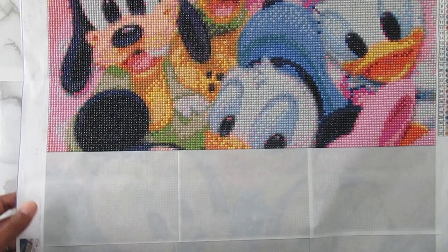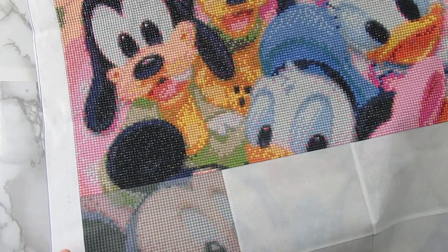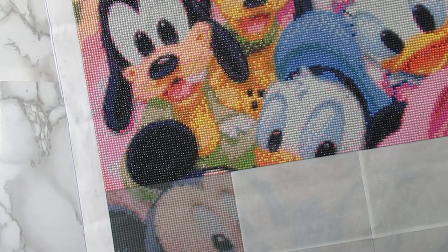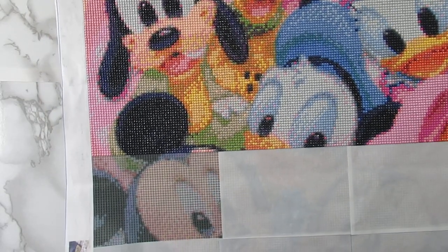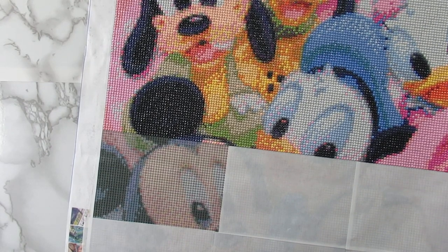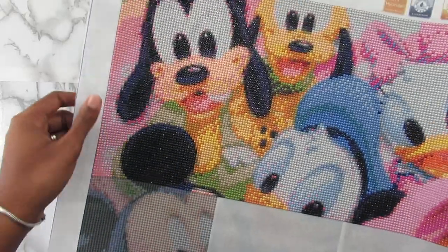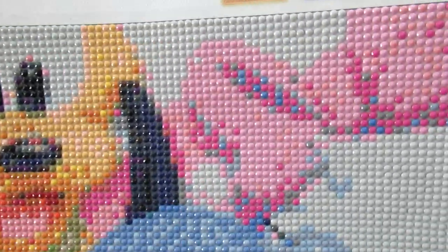One of the major issues I have with this canvas is the guide circles. I used to not really care about guide circles when I started diamond painting, but now I do feel like you can see them through the canvas. I don't know if you guys can actually see them on camera — you may not be able to — but there are certain sections where I can clearly see the guide circles, and I don't like that.